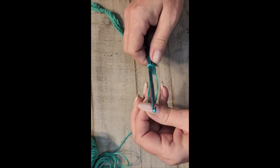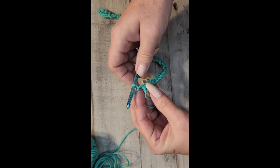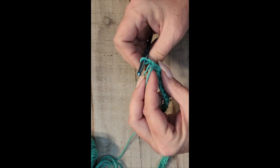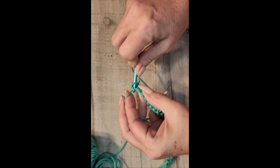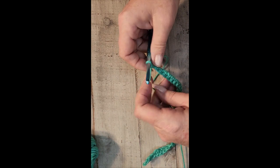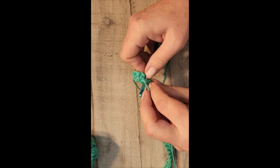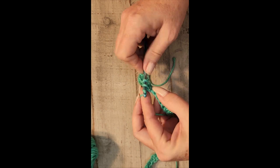To turn, yarn over and pull through — that's a chain one — and then you turn your work. Right here on the top you can see you have two loops on the top of the stitch. You're going to go through those, yarn over, pull through, yarn over, pull through two. This is going to give you row two. Insert the hook, yarn over, pull through, yarn over, pull through two — and you just continue.